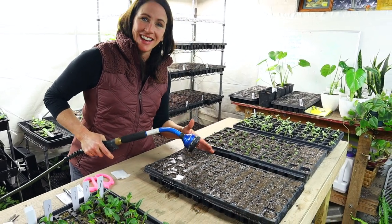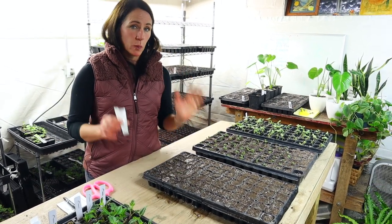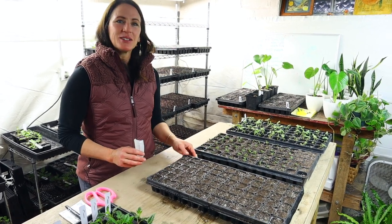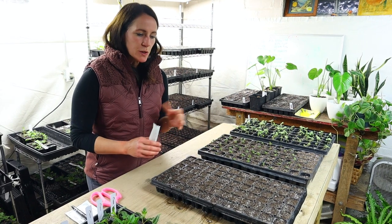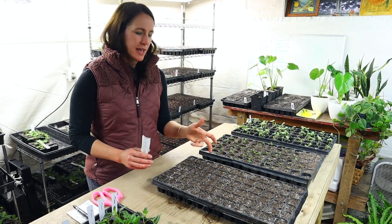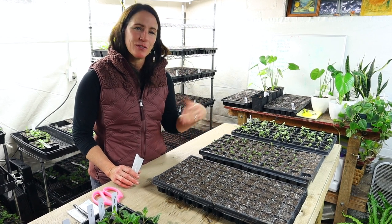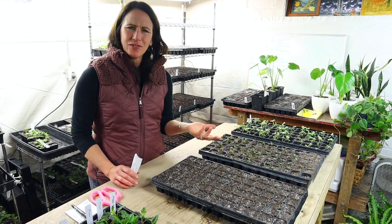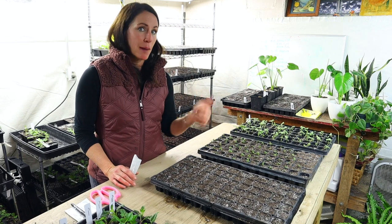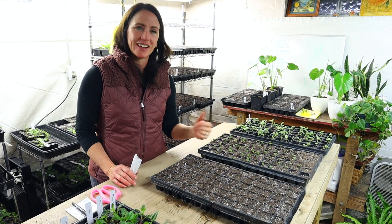I'm going to let the water sink in and settle, and then we're going to start our seed starting process. The types of snapdragons we like to grow here at Pepper Harrow are the Opus variety and Potomac — those two in particular are really good at producing nice, tall, strong stems. We also sometimes do Chantilly. A new one we're trying this year is Lucky Lips and Apple Blossom, and you'll see those as we show our seed trays.